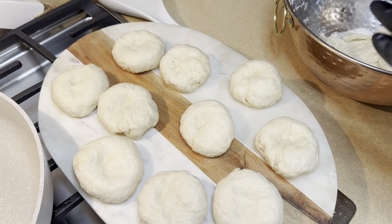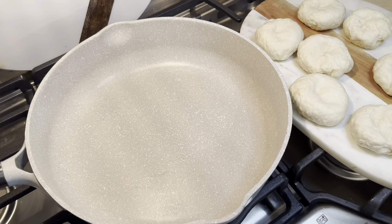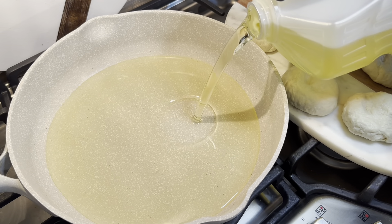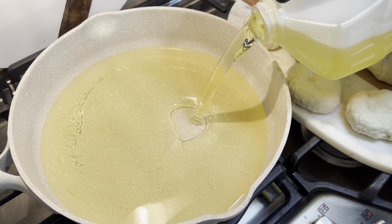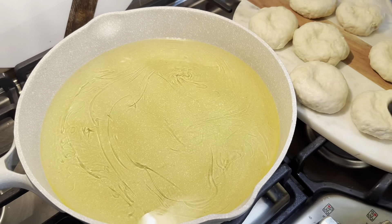Let's go ahead and mold the dough together. So once you put them in the pan and they're all frying together, you're looking for a nice brown, crisp look.